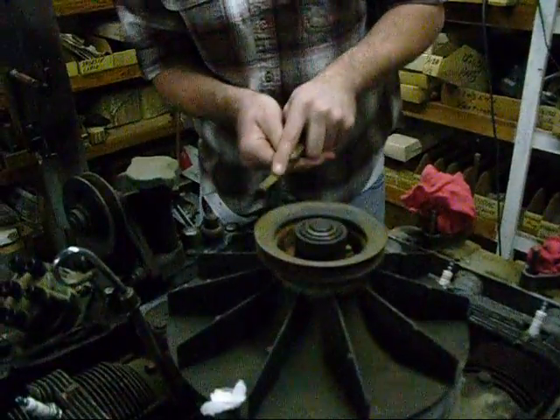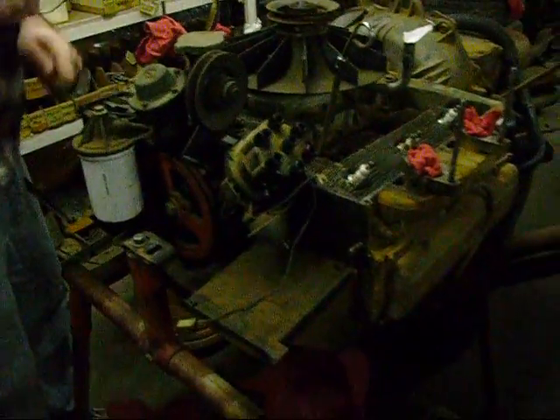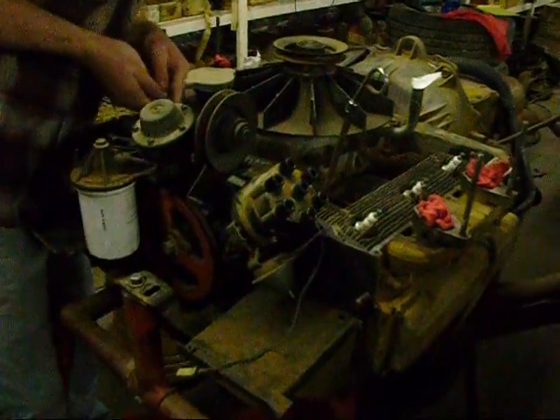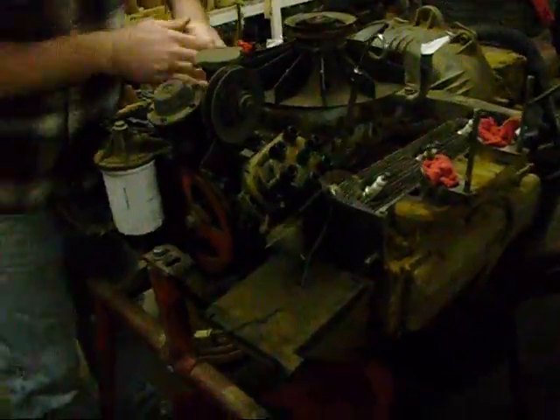Let's go over here and see what Jake's doing. There's Jake, everybody. What we're doing is we're cleaning up this 140 motor here. We're going to pull the distributor, put an oil pressure gauge on it, crank it up, and give it some oil pressure. Guys have been talking about that on the forum. We're going to spin the motor over and get some oil pressure in there before we try firing it up.